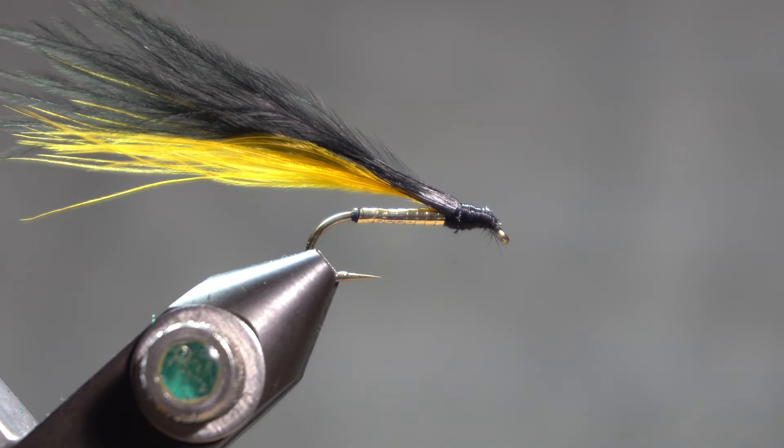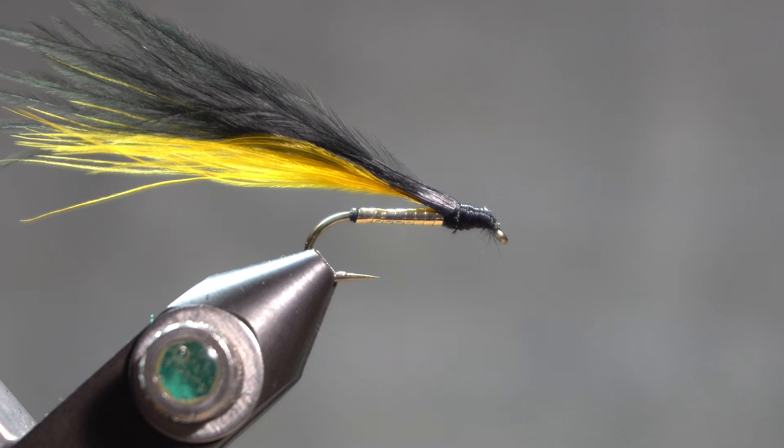So, a black and yellow marabou streamer from Ed Story's Missouri Trout Flies: How to Tie and Fish Them.